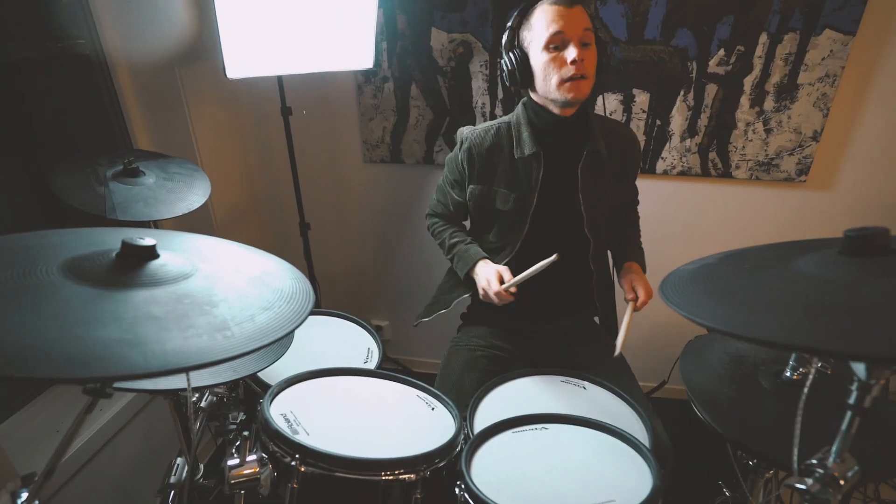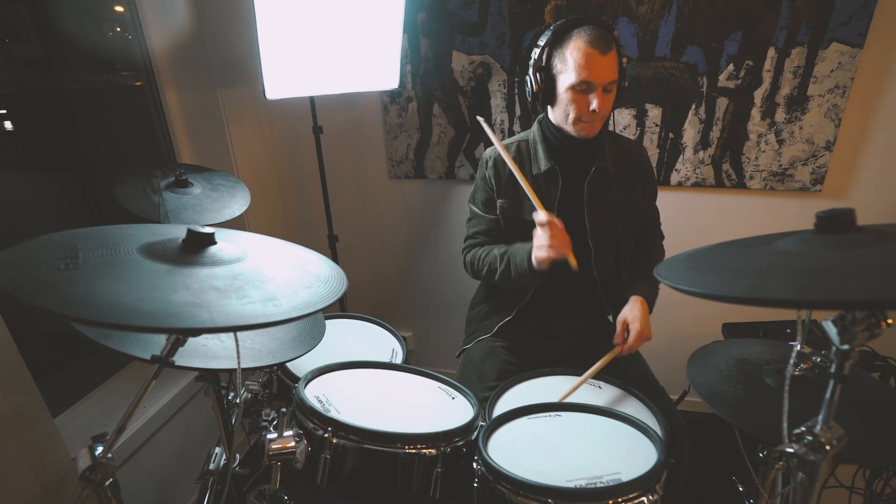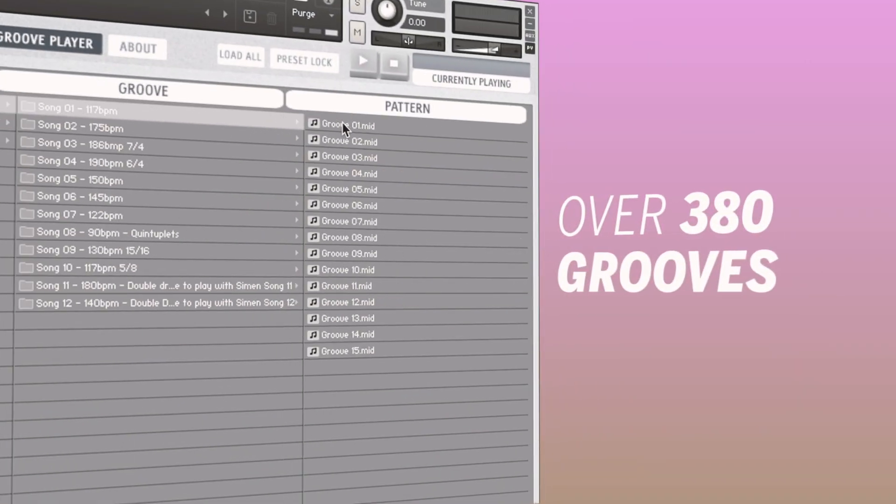Several of our songs, such as The Price and Illuminate, was made exactly this way. It just shows how versatile and how useful these Groove Packs can be. And now you have over 380 of those grooves.